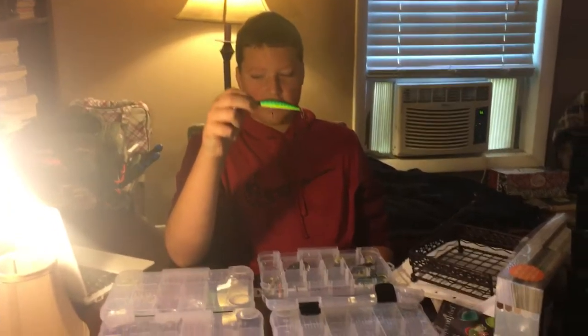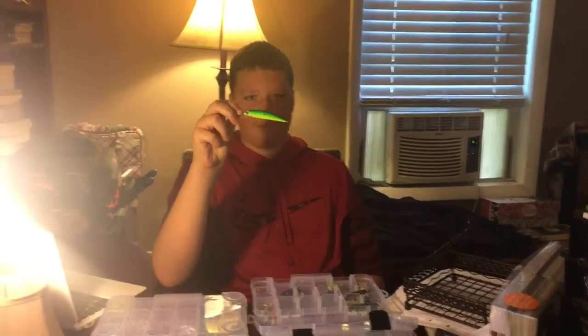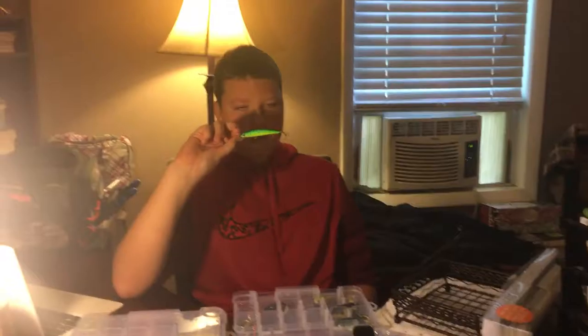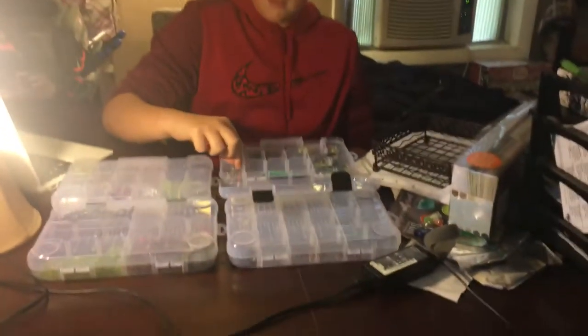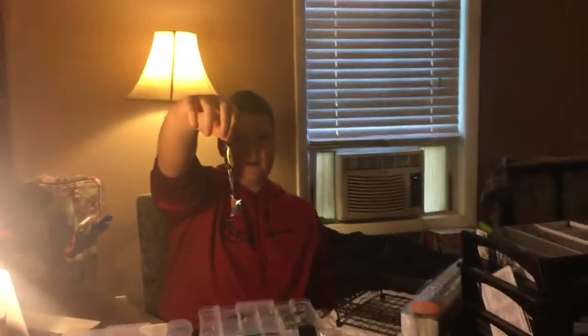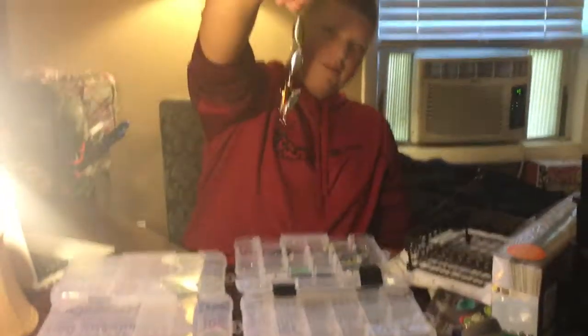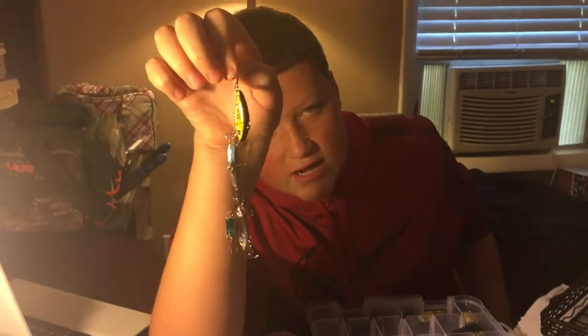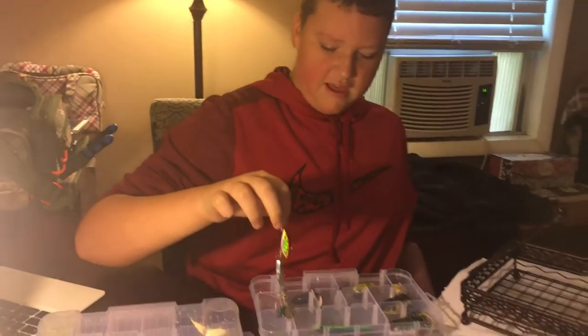Here we have just another jerkbait that was on sale at my local Walmart. I haven't had the chance to try it out, but you can definitely see this thing getting some action once I start fishing more. These hooks were all in one pack — they're very cheap. If you look at the red and pink one, that hook was actually straightened out by a decent sized bass. It wasn't even a monster or anything.